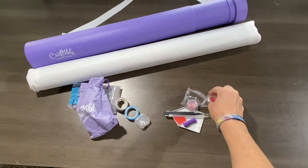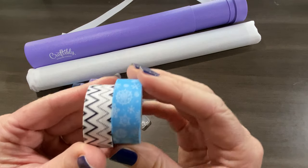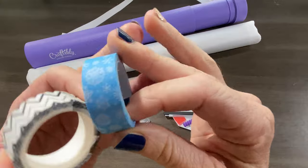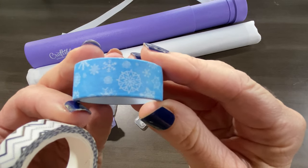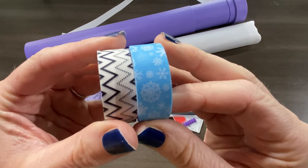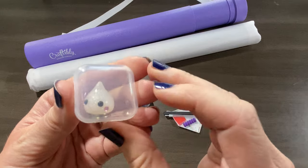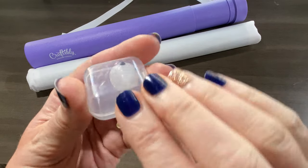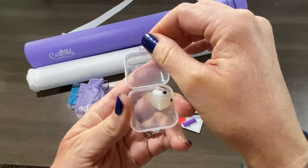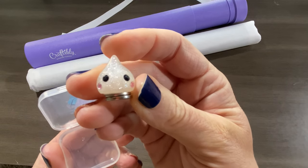You also get two random rolls of washi tape — looks like we got a Christmas one with some snowflakes, and a nice black and white one. And then you get a random cover minder — look at this little guy! We got the little white raindrop. I've seen them in all different colors, but here's the white one — he's so cute.